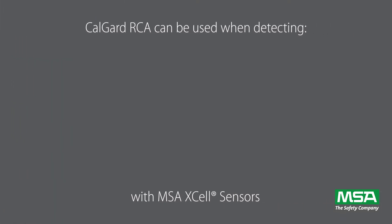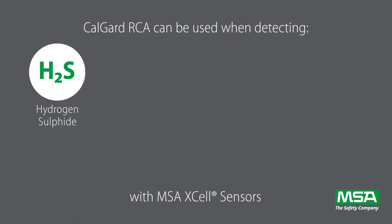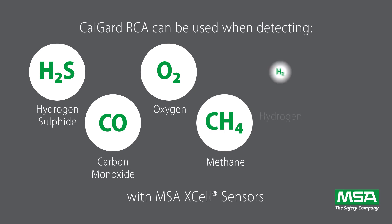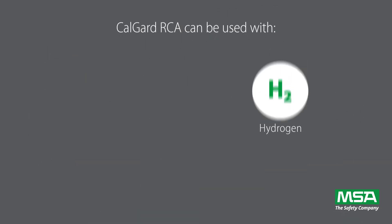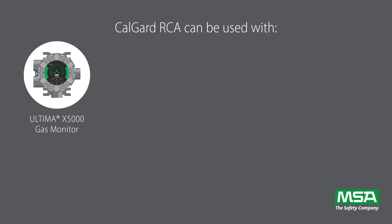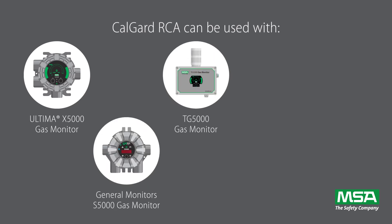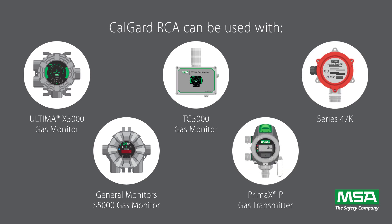The CalGuard RCA can be used when detecting hydrogen sulfide, carbon monoxide, oxygen, methane, hydrogen, and propane with Excel sensors for the MSA Ultima X5000, General Monitors S5000, MSA TG5000, and also on Prima X or series 47K gas detectors.